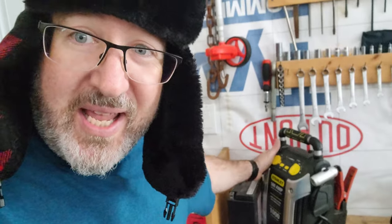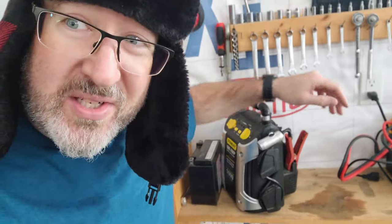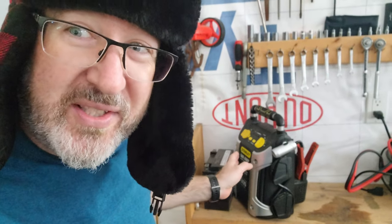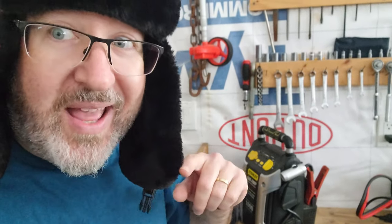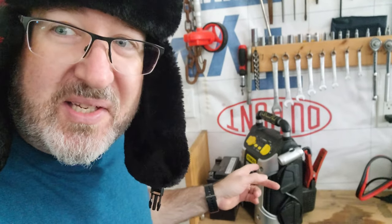I also use it to charge other batteries. All I do is clamp these directly onto my solar system. So I may still have a use for the old Stanley. Could we charge the lithium batteries through the boost cables with the solar system? I'm not sure - I'd have to read the manual. But I think because I already own this, we're not even going to bother. The Stanley will just become part of the solar system.